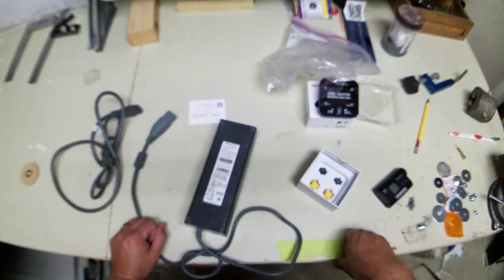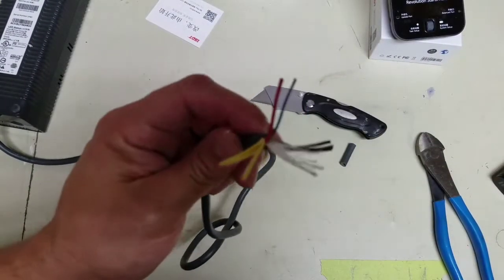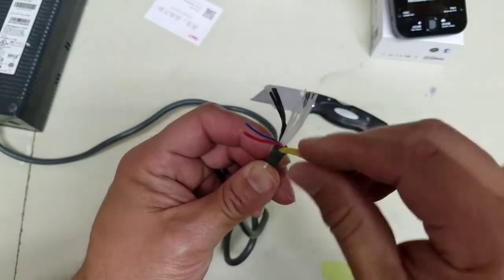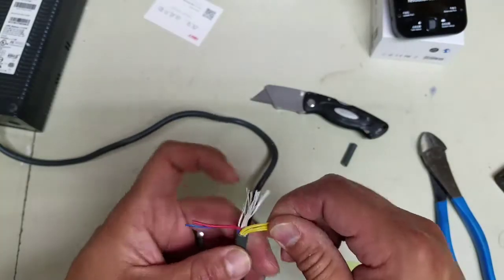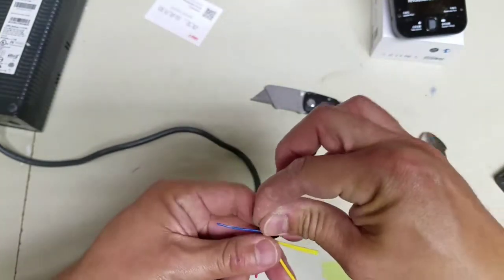Looks like I need to find some instructions on how to do this. Sure enough, Google didn't lie — red and blue wire: short these out, then combine them and create some new connectors to get this going.